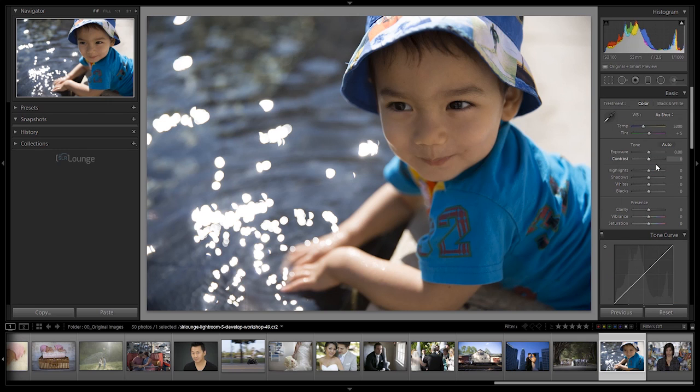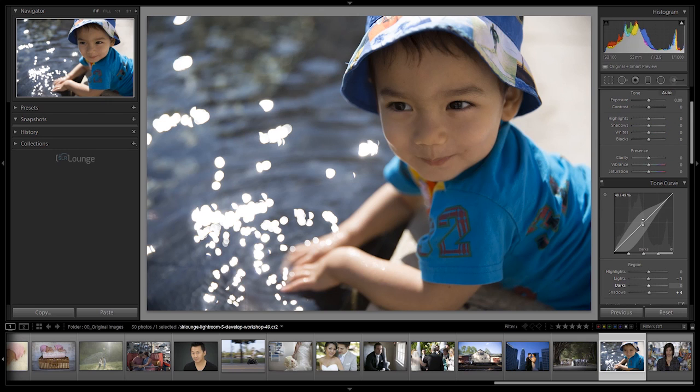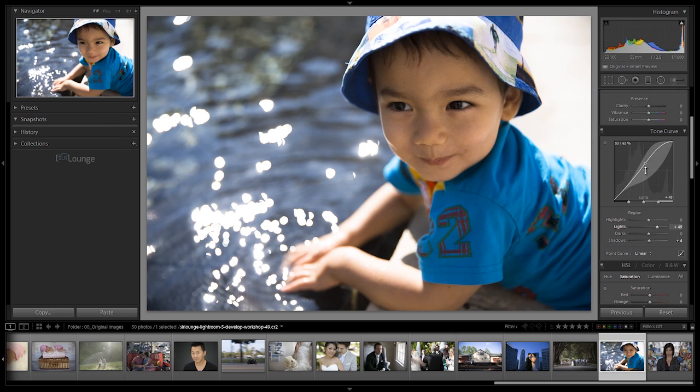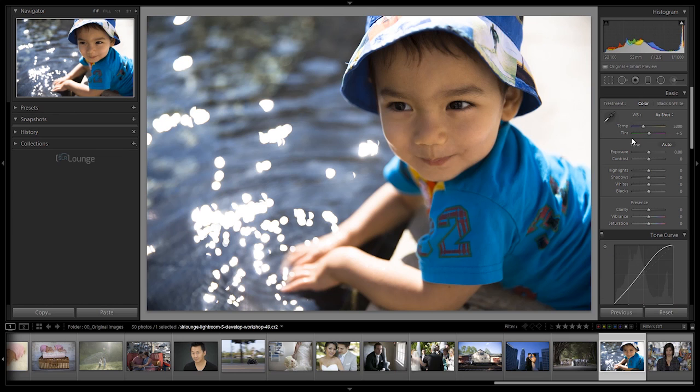The Tone Curve will not affect any of the basic panel adjustments that we've made, and this makes it an incredibly powerful tool. So if I pull up right here in the middle of the highlights, you won't see anything adjusted up in our basic panel adjustments. The great part about this is that we can basically have two ways of controlling the overall tone and look of our image, and we can do a lot of really cool artistic stuff with the Tone Curve that we're not given with the basic panel adjustments.